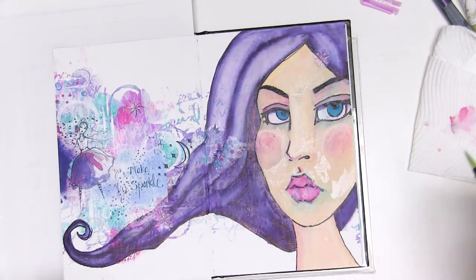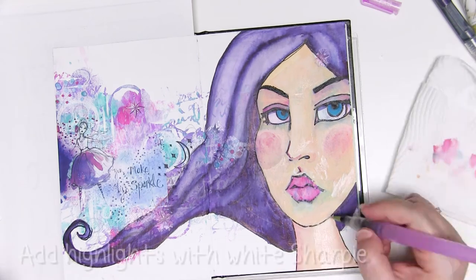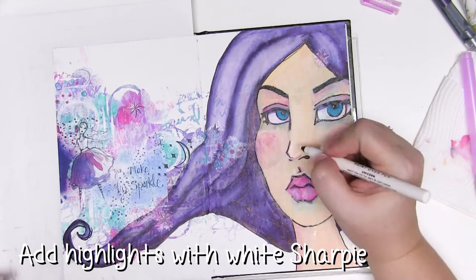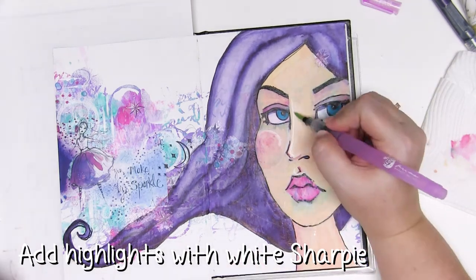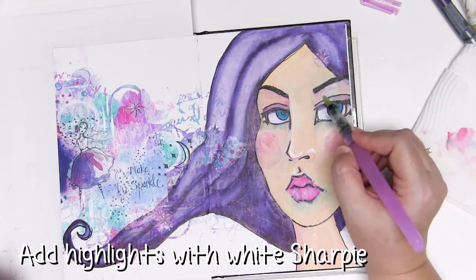Everything I'm doing here is going to be really subtle — I will try a more dramatic face in the future, but for the moment I want layers, layers and more layers. While the paint is still wet I'm grabbing a white Sharpie marker and the white paint over pen to add some highlights. The paint over pen is great for subtle highlights because it's kind of transparent, whereas the Sharpie marker being more opaque is great for really bold highlights like the sparkle in the eyes or the shine on the lips.